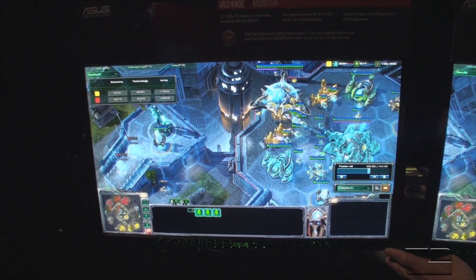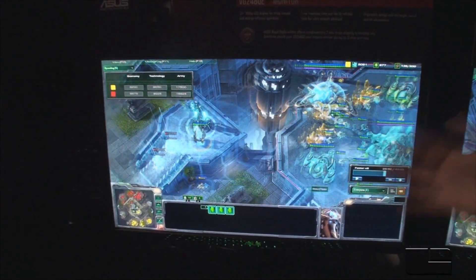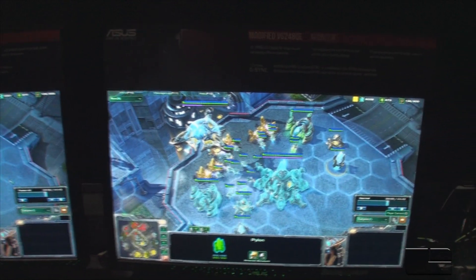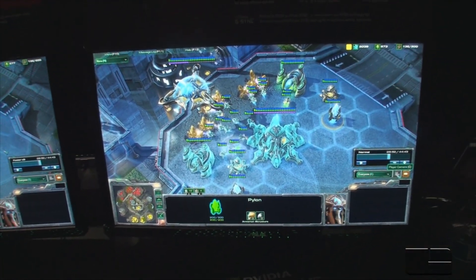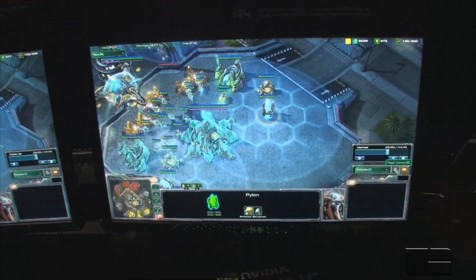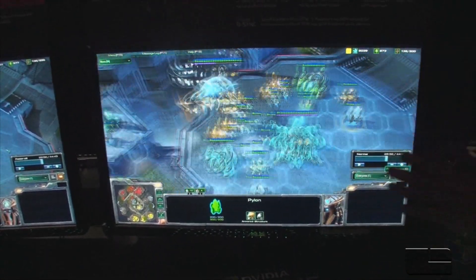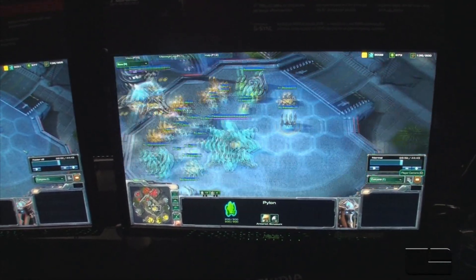But the GPU is still sending frames, so you effectively get skipped frames — you get the stuttering effect. Now with G-Sync, the monitor knows what's going on. The GPU syncs with the monitor, so you get a very silky smooth experience. You don't get tearing, and the pictures speak for themselves.